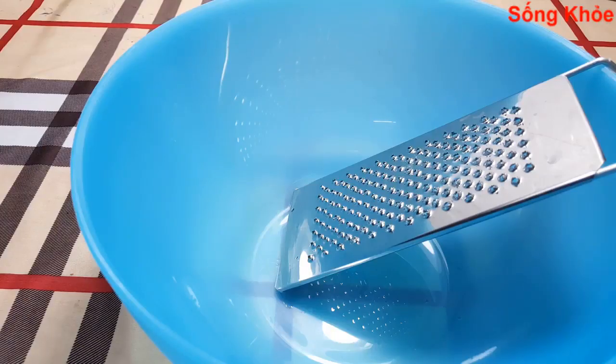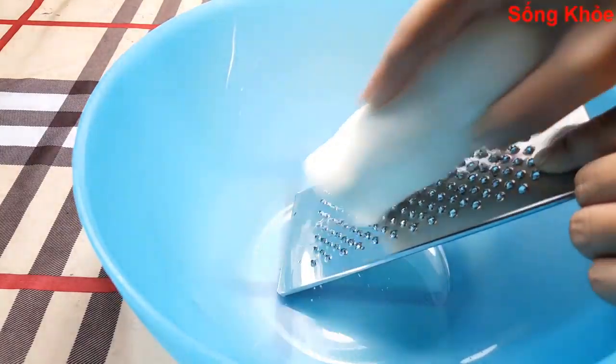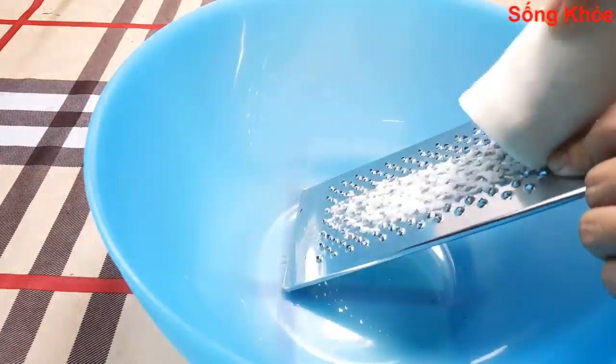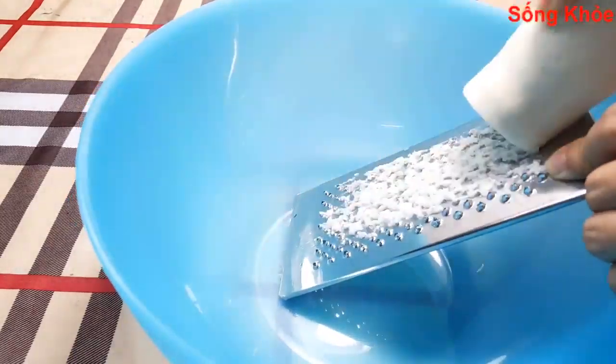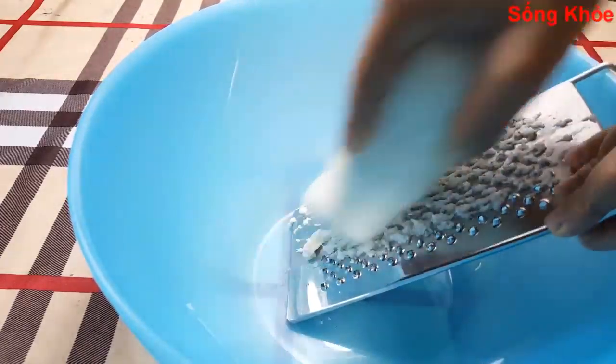Now that the ingredients are ready, we will grate the cassava. Here I'm using a hand grater. If you don't have a cassava grater, you can also use an old vegetable peeler to slice it thin and then blend it in a blender.